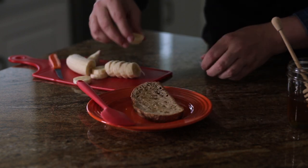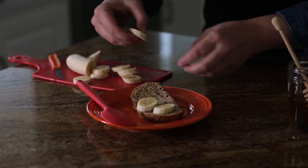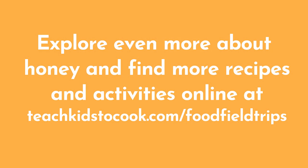And then, top your toast with your banana. Ooh, looks good! That's a perfect snack or breakfast.